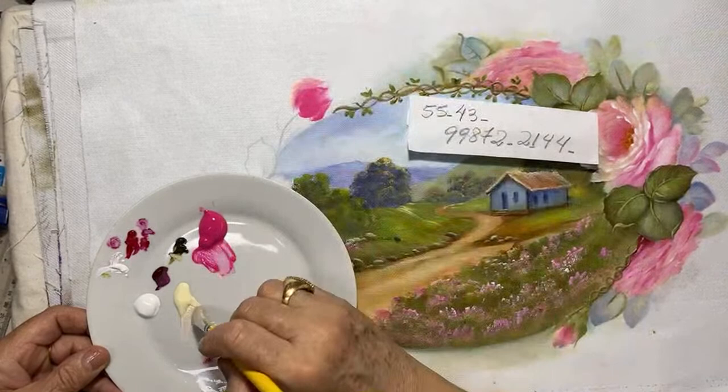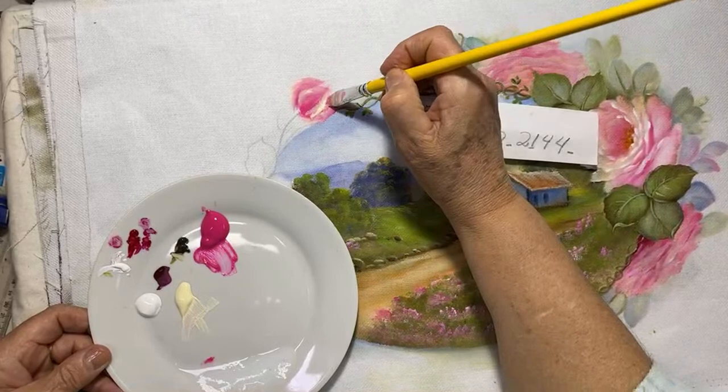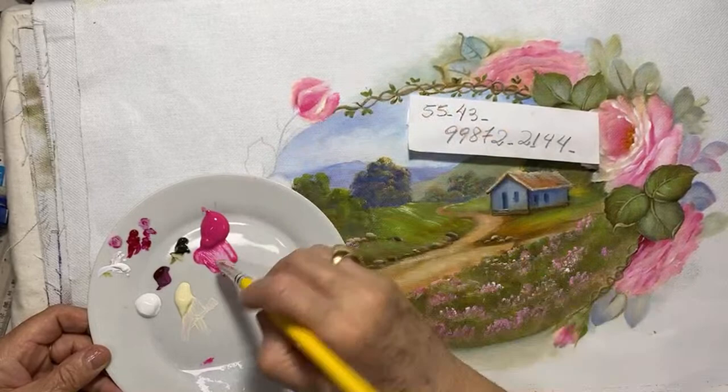Gente, eu amo pintar rosa. Olha os apertõezinhos que fazem parte do meu método — se vocês os virem por aí, fiquem sabendo que é mesmo, são os apertõezinhos.